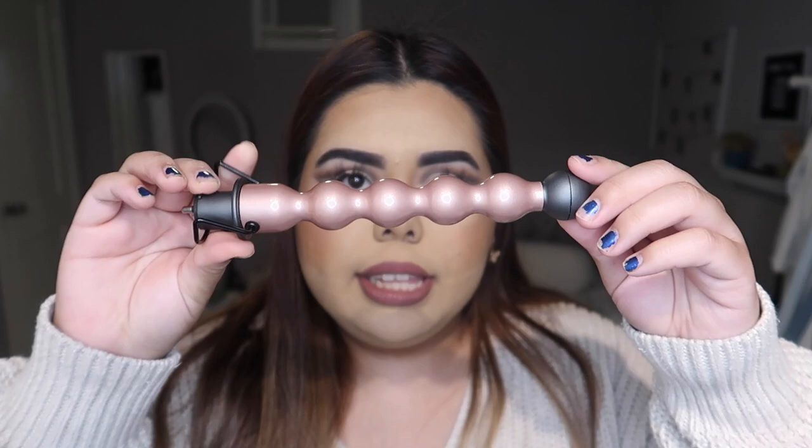The first attachment it comes with is this one — if you just got a blowout at the salon, this is kind of what it mimics. The second one looks like this — pretty cool, I'm excited to test this one out. The curling iron I already have is kind of like this, so I like it already.